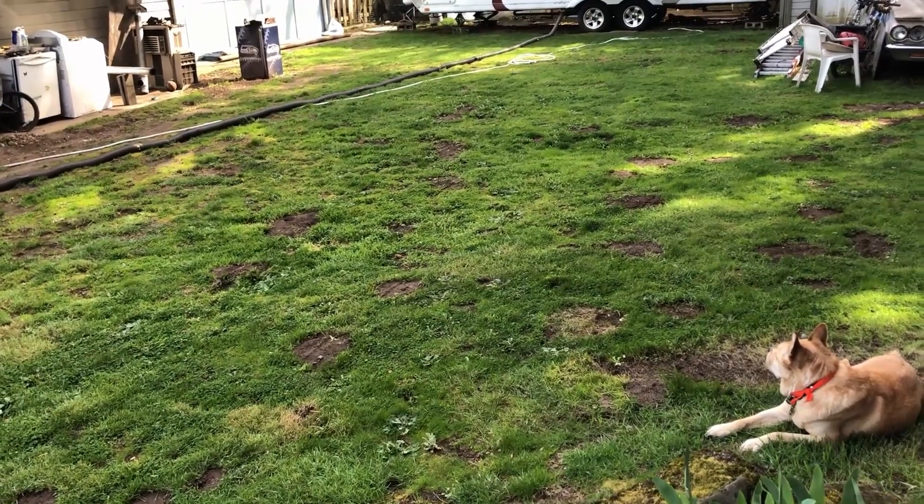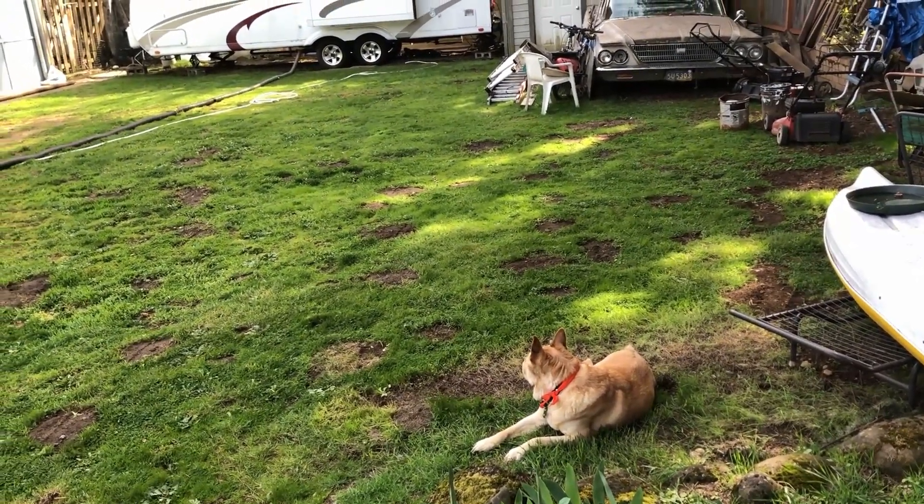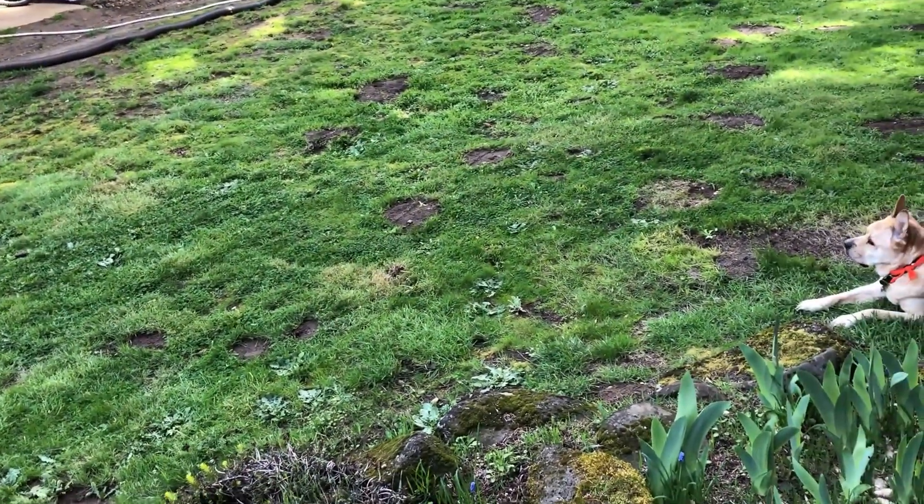The yard looks horrid because we've been battling a mole problem for the past two years. I think we're probably gonna try and mace them this summer, but we'll see. Okay, I've talked way too long and I need to get back to gardening. Bye!